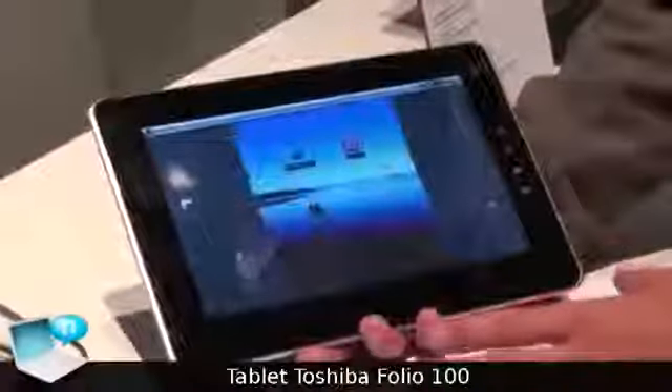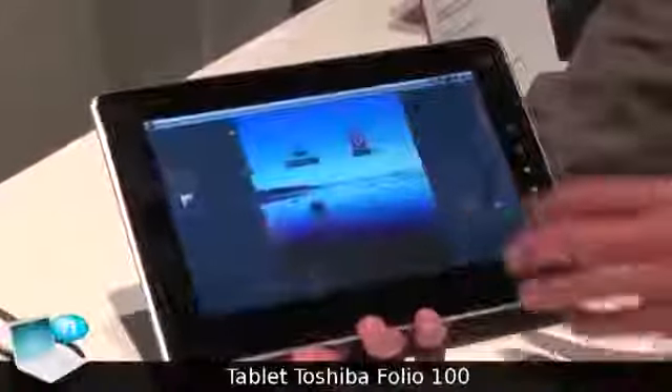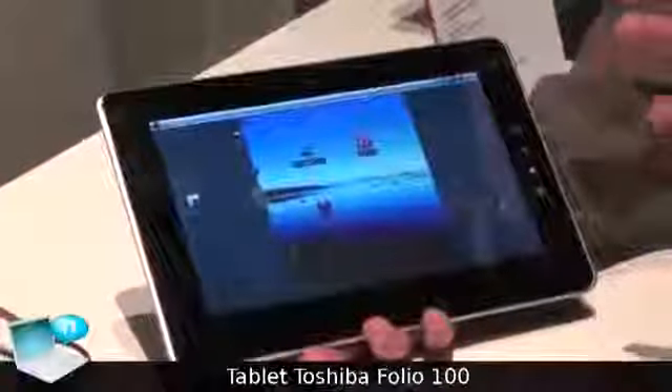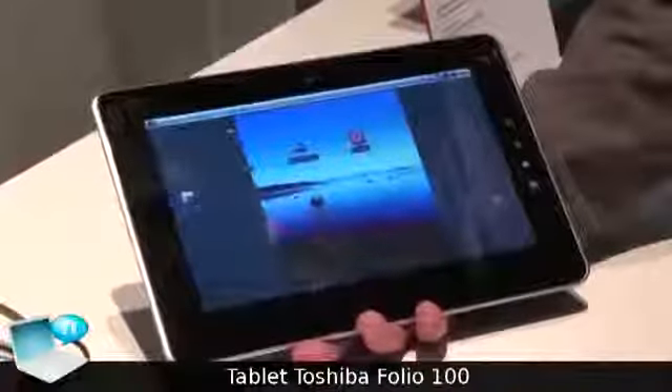A 10-inch tablet with a 1024x600 resolution, based on Android 2.2, which supports full Flash 10.1 and full HD video.